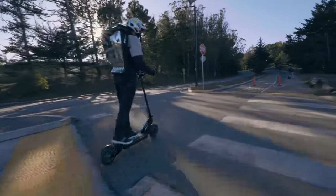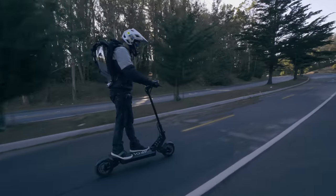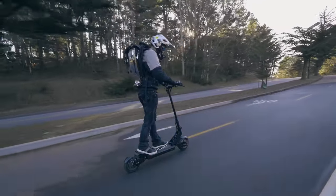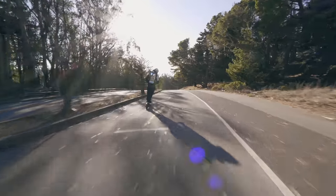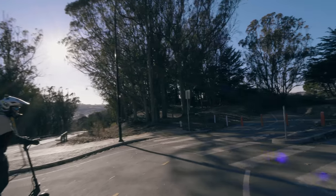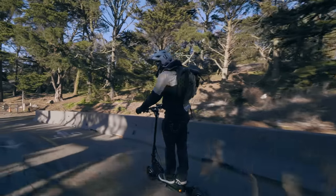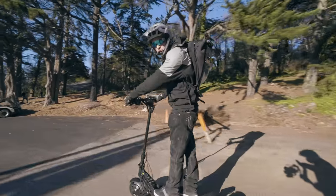Now we're in eco mode — we're cruising at about 25 kilometers per hour, pretty standard for eco mode, not bad. Let me kick it into turbo. In turbo, we got about 50 kilometers per hour — not bad at all. That's all we've got for this episode on the Apollo Ghost. We're going to ride around a bit more, but hope you all enjoyed it. If you did, please like and subscribe. Thanks so much for watching and we'll see you all next time.